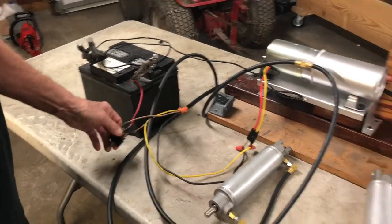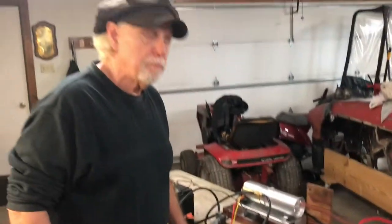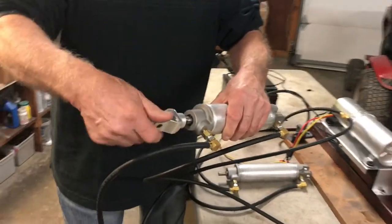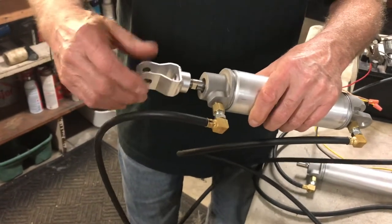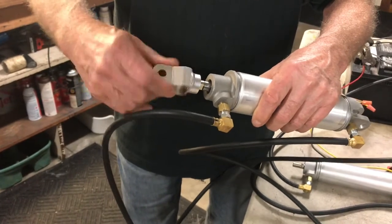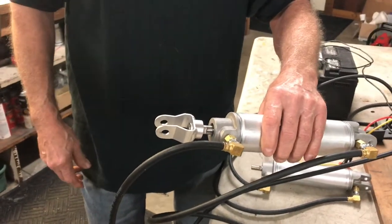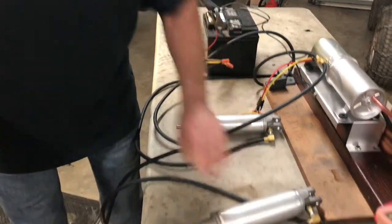One thing I want to stress before we get into bleeding: some folks think they can get an adjustment by screwing these cylinders out or in. No. What I want on these cylinders is this needs to be screwed in all the way — no adjustment here at all. This will all equalize out when you get your Power Top working. I want to stress that this stays in all the way.